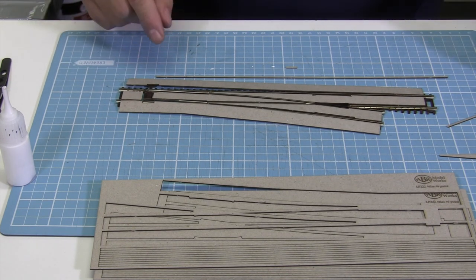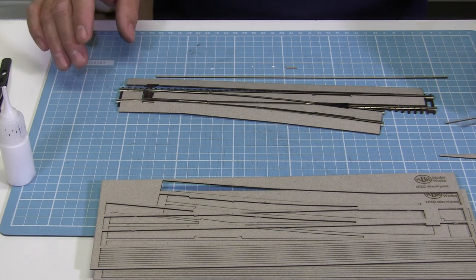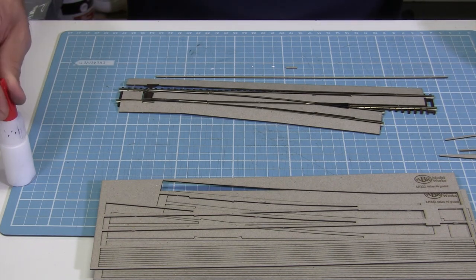Of course it needs a couple of spacers underneath it. But that's it — that's how you do it. It's a very quick and simple process.